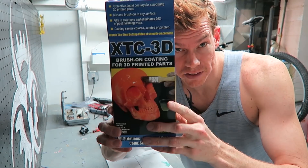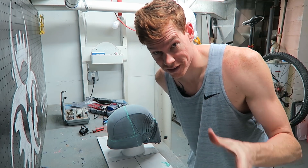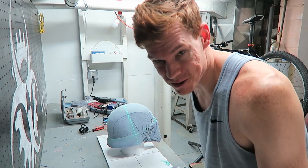I'm going to go ahead and apply the XTC 3D to the print, hopefully to smooth out all the surfaces and give it a good finish. I've never used it before but I read the instructions and it doesn't sound too difficult.